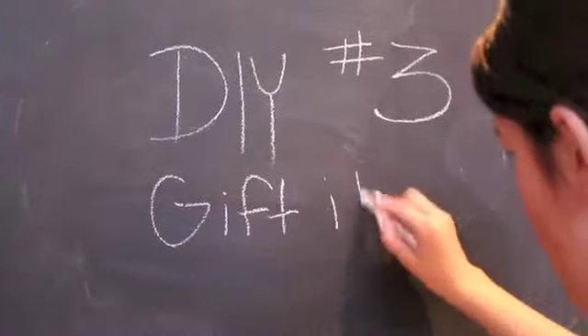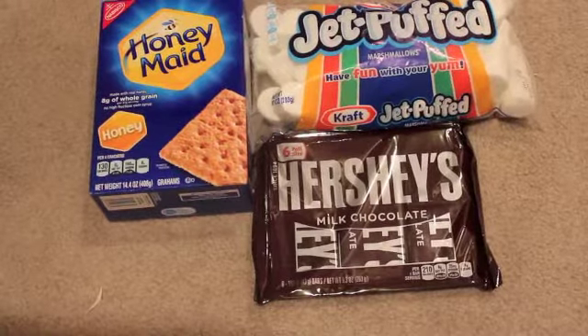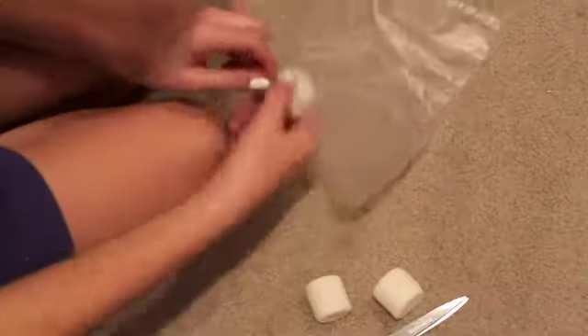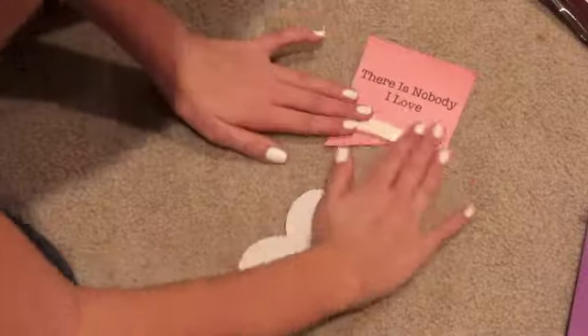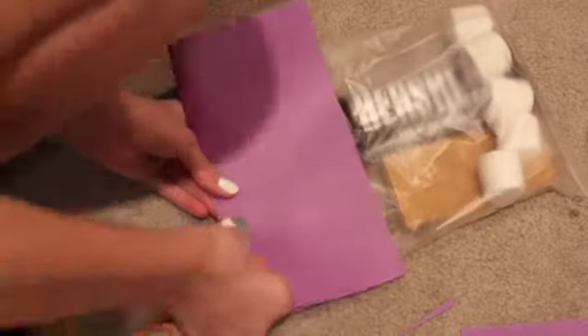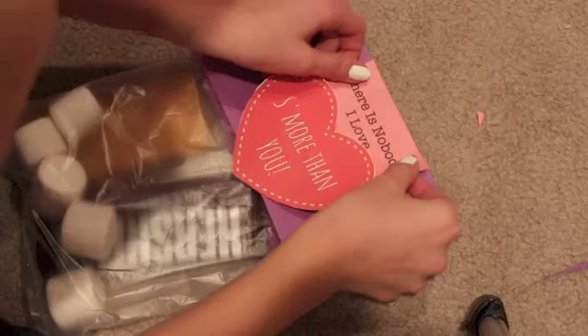The third gift idea will be for a lover or boyfriend. For this you're going to need s'more materials — construction paper, tape, and scissors. You're also going to need a bag. I started by opening the bag and putting in two Hershey's chocolates, a few marshmallows, and some graham crackers. Then I printed out 'There is nobody I love' on construction paper and then 's'more than you' — I printed that out too. I taped those together with foam tape and then stapled on a purple piece closing it shut, then used some adhesive to put this on the back.